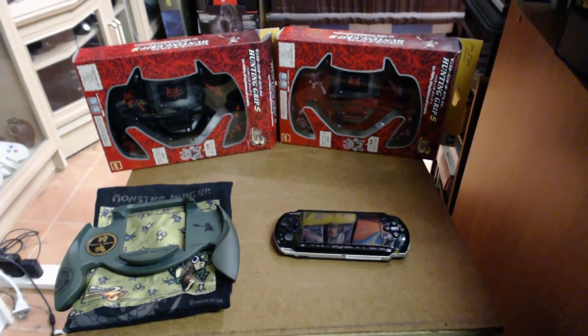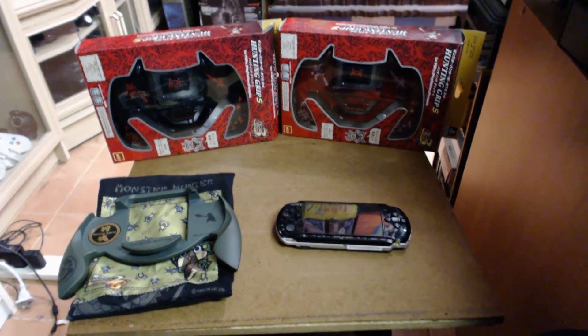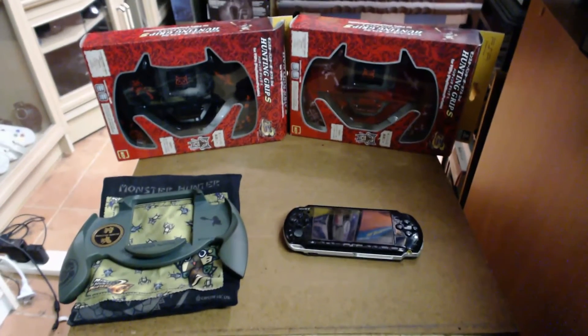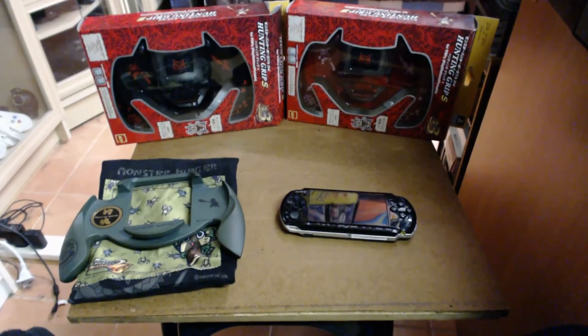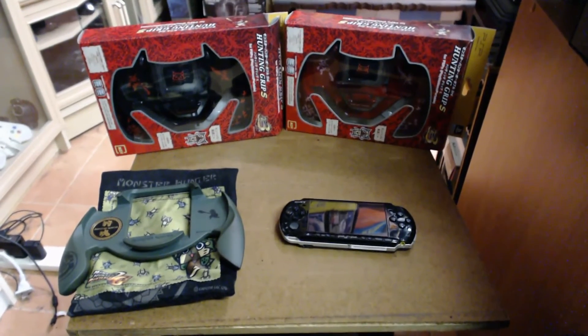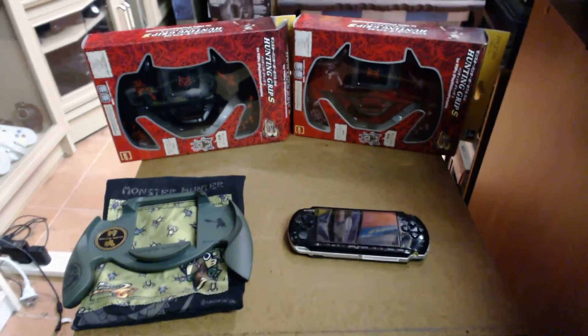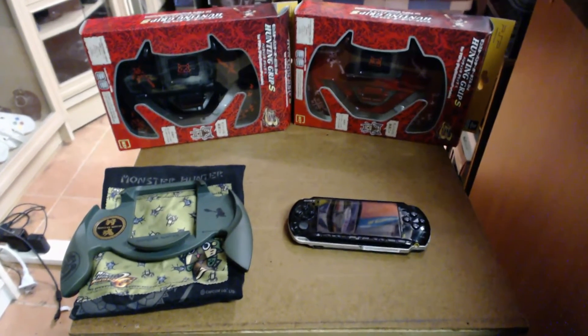Sharky Gamer here. Today we'll take a look at the Monster Hunter Hunting Grips for PSP. These are basically gamepad-like attachments that attach to your PSP and make it more comfortable to play for longer periods of time. These are all Monster Hunter themed and there are three different variations.